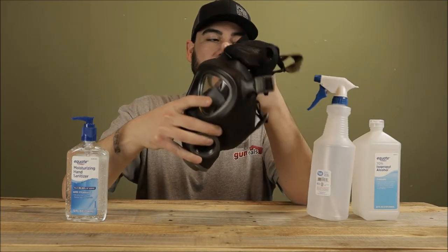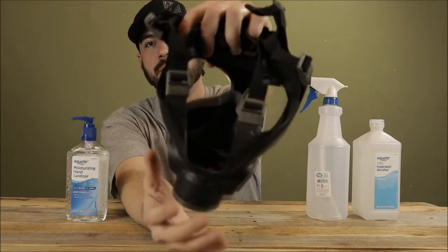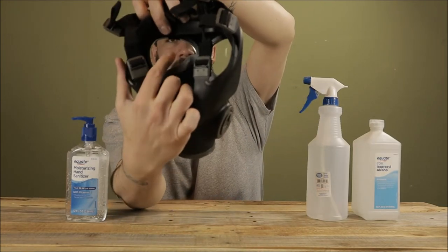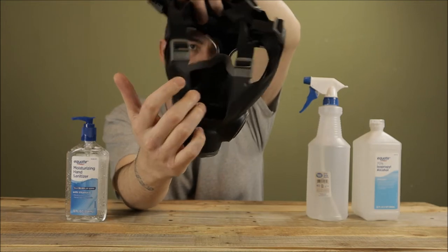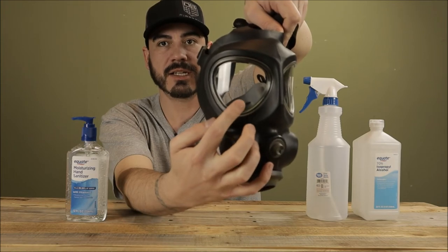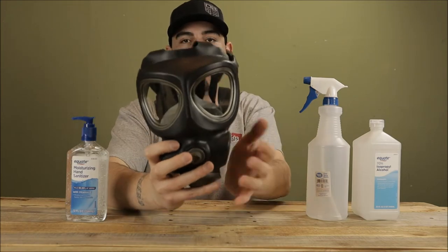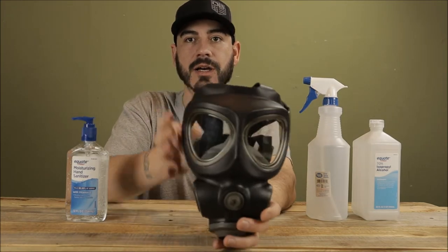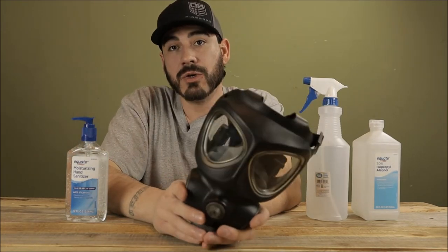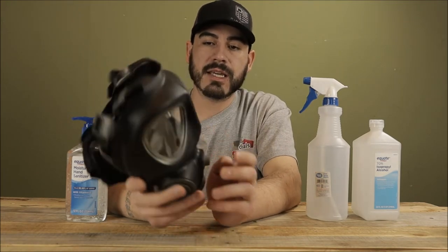On the inside of the mask, certain ones like this have a separator piece. What that's going to do is separate you from breathing back into the mask interior — you can see it here. It's going to keep your exhalation going out through the exhalation valve down below and just separate it. That is huge — I would make sure that you have that feature if you're looking for a mask.